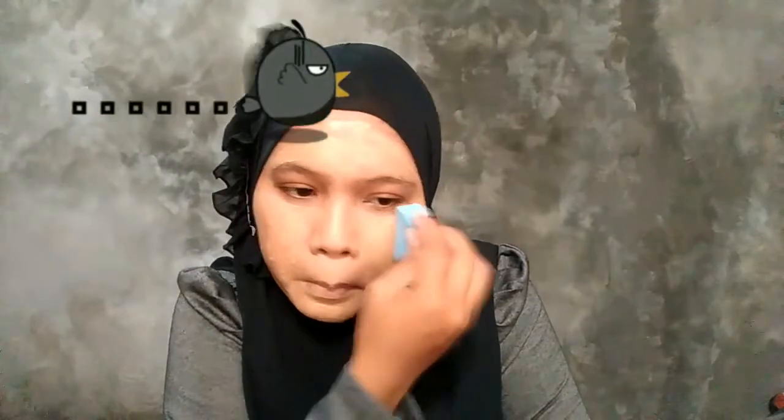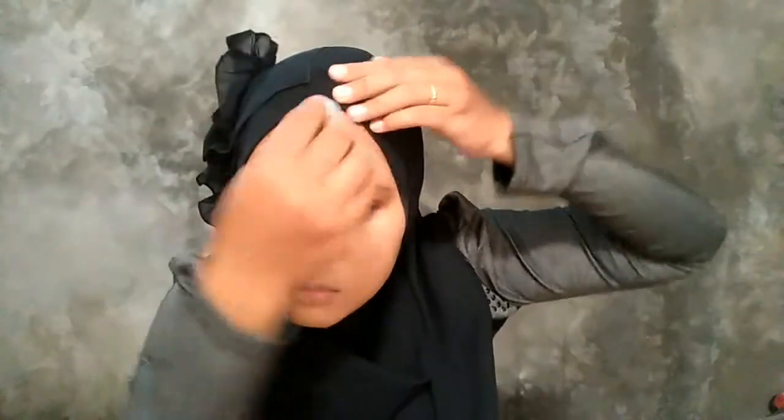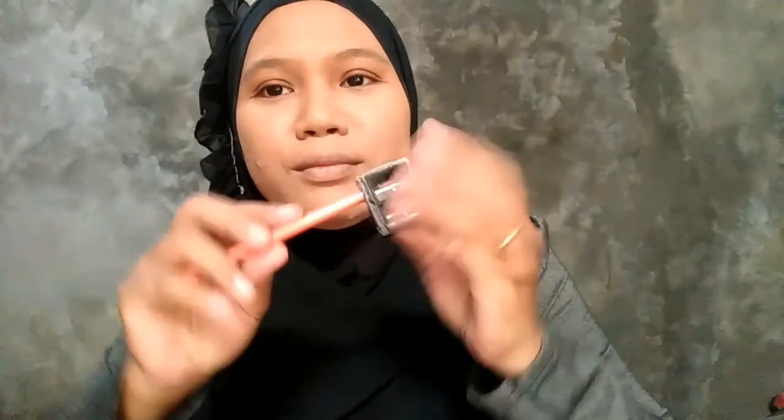Dan ini akan memakan waktu yang lama. Oh ya, tadi aku udah ngedit semuanya, udah selesai, tapi tiba-tiba belum ke-save. Sedih sekali, tapi gak apa-apa. Aku akan bersemangat demi kalian. Ini aku pake pensil alis.